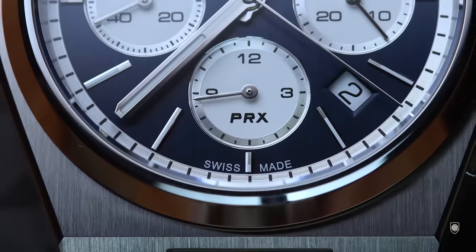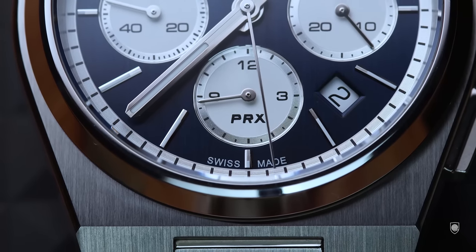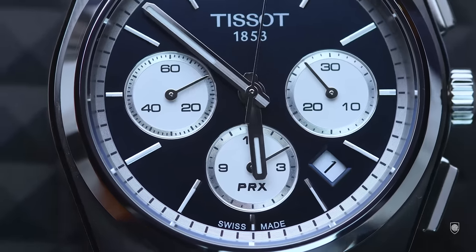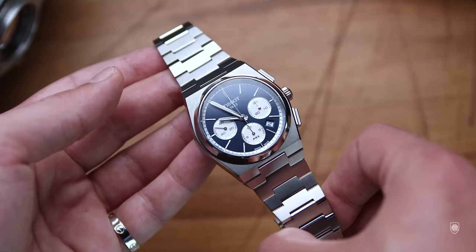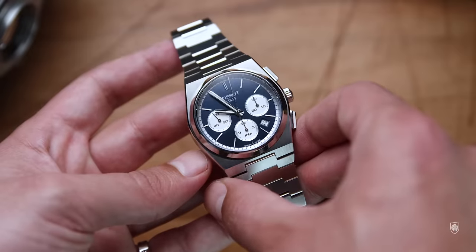And speaking about new identity, the chronograph is the most affordable ETA 7753 watch from the Swatch Group offerings, but not the least qualitative. From the tone perspective, although trend-wise the Panda dial seemed to be the no-brainer choice, I would challenge here and say that this blue-silver combo offers a better experience to the viewer, from the contrasts and the rhythm perspective.